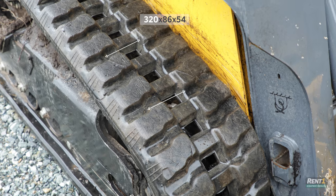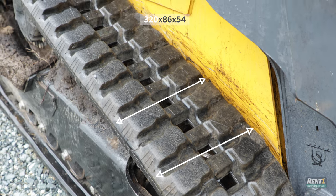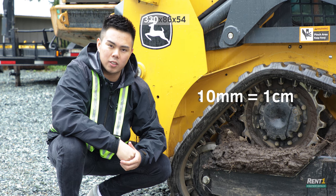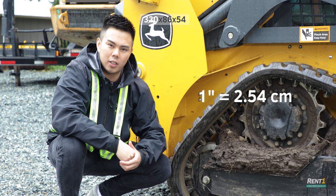The first number represents the track width in millimeters. If you're using an Imperial-based system, a good conversion to know is that 10 millimeters makes up one centimeter and one inch makes up 2.54 centimeters.